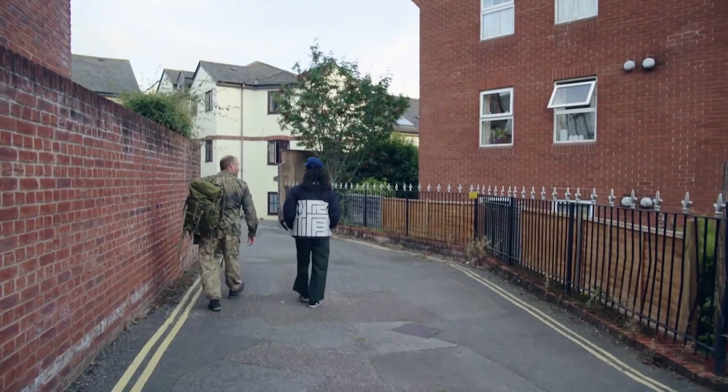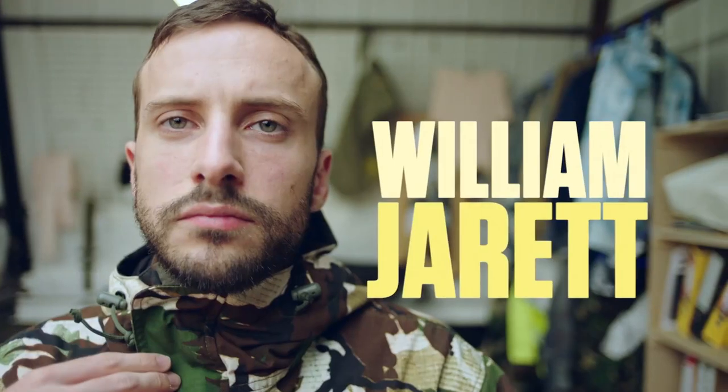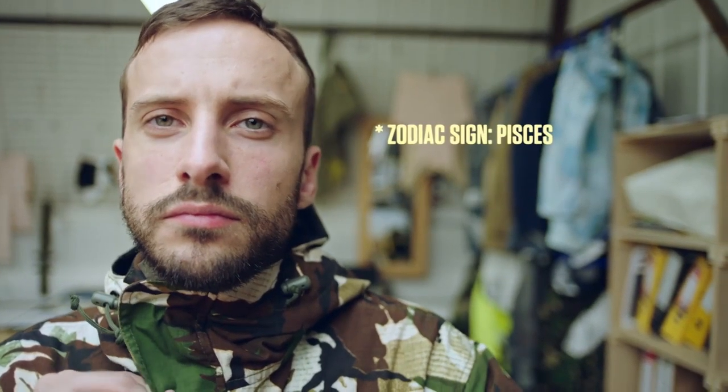I'm here to get real. This is learning the art of concealment, the art of disappearing. Leon's here to take me to Arctis to meet up with William Jarrett — this guy designs camouflage patterns for a living.